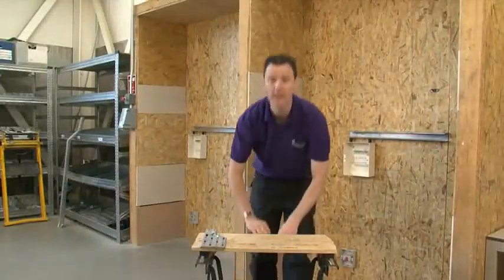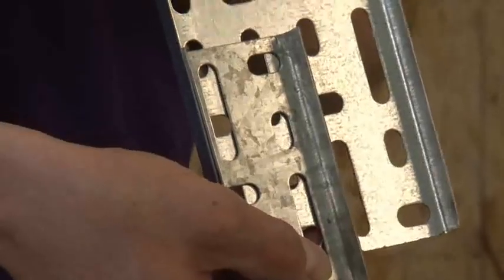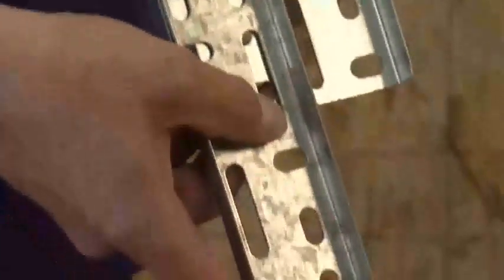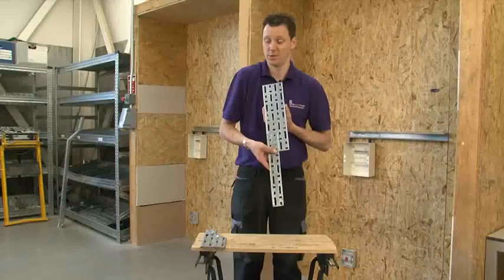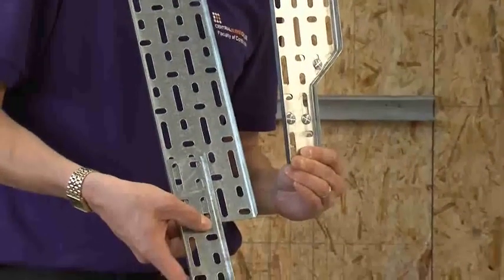I have seen in the past electricians just bolting cable trays together like so. This looks unsightly and unprofessional, but as you can see, you can make it look so much more appealing.